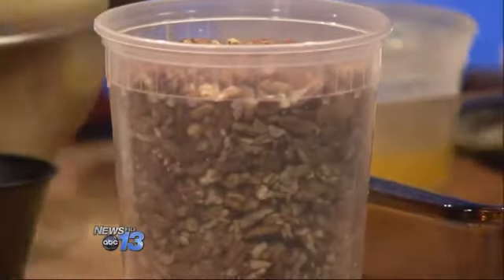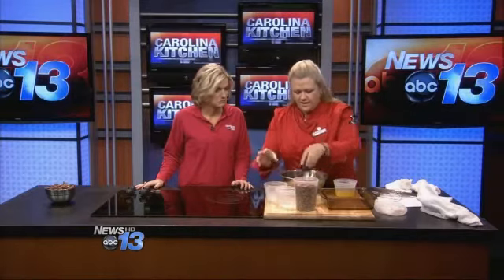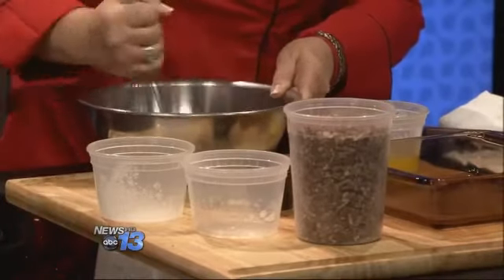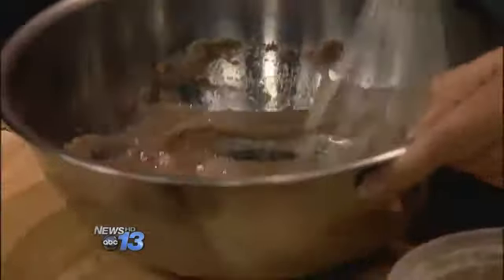We've got egg whites here — we'll put those in — and we've got sugar and cinnamon. You can also add a little bit of cayenne if you want. They are awesome with cayenne. A lot of people worry about heat, but the sugar counters it and it just gives it a nice little kick.